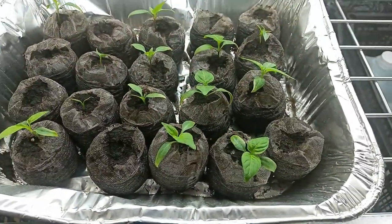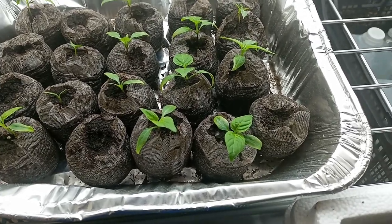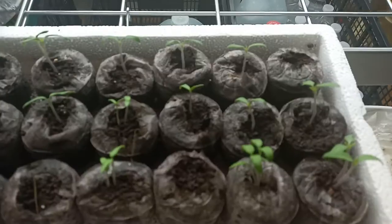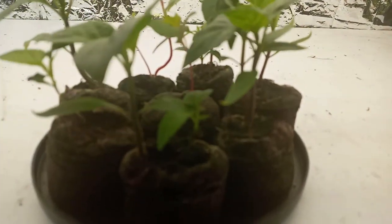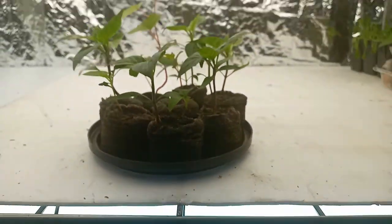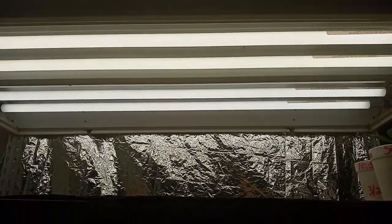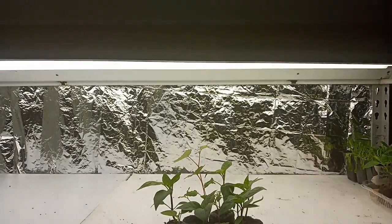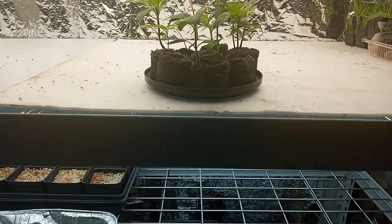And that's some more bell peppers — these are special bell peppers that I have. And those are some more peppers and bell peppers. I think I've showed you all our grow lights. I have some more plants, but I think this is good enough.